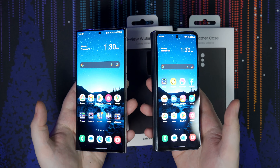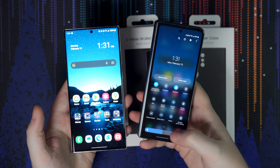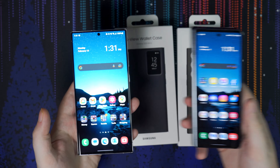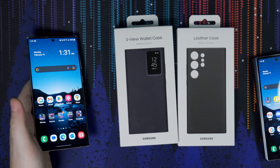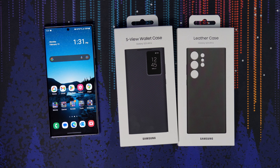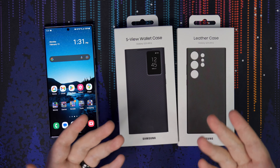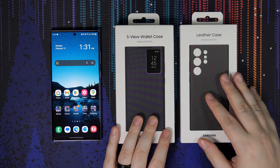I transferred everything from my Fold 4 — all my apps the way I wanted, all my widgets and everything in the right places. I like to keep everything pretty organized. I know this might look cluttered to some people, but I just like having things in folders. It's ready, easy, and super organized. This runs really fluid. I haven't had any issues with any apps not loading correctly or anything like that.